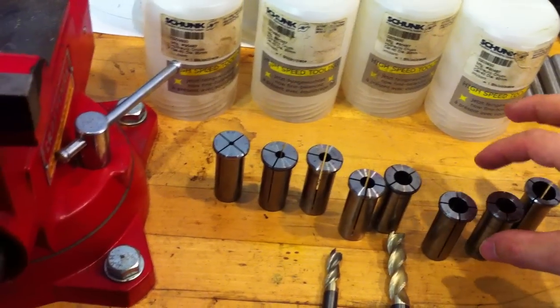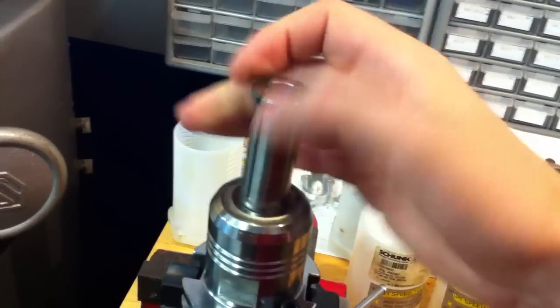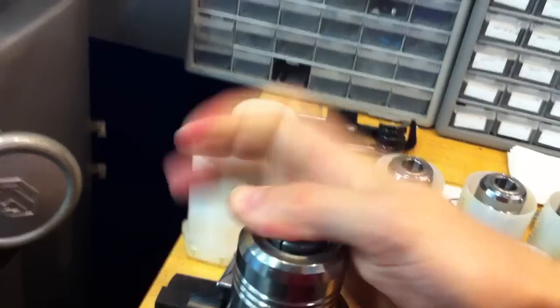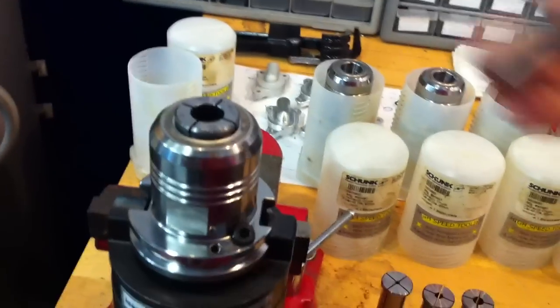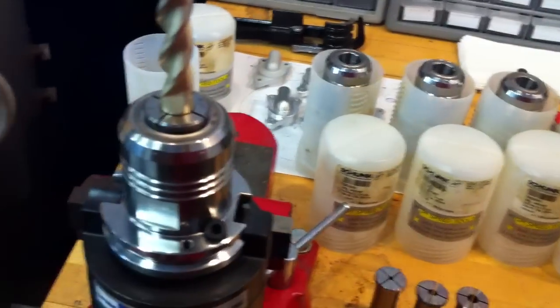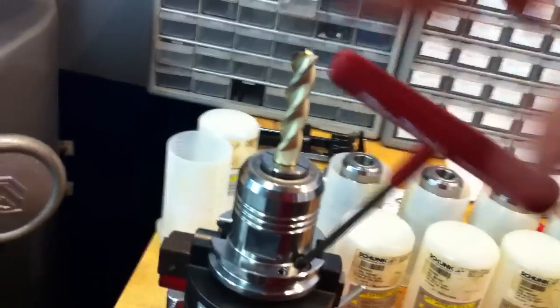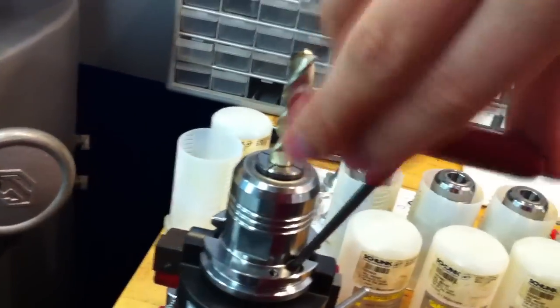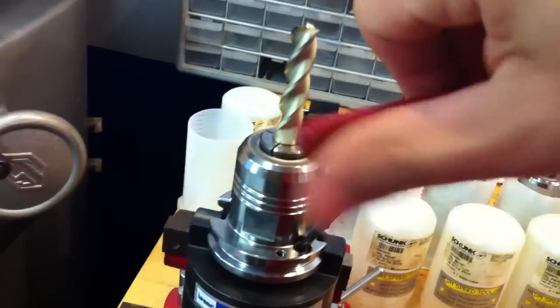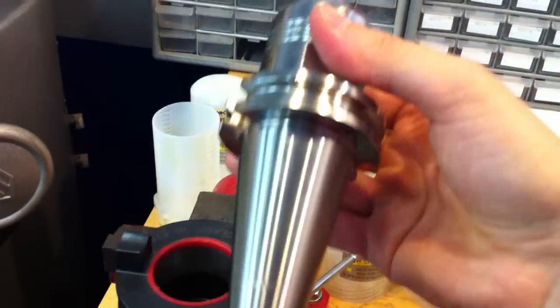I use them in my shop all the time. Here's a 1/2 inch reduction sleeve — slide that in, put the tool in, tighten it down. And just like that, it'll bottom out. Good to go. Stick it in your machine, start cutting some metal.